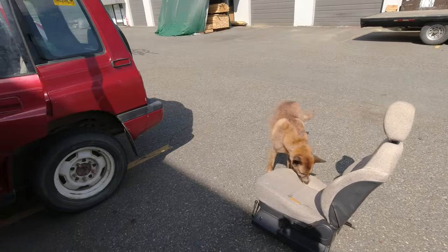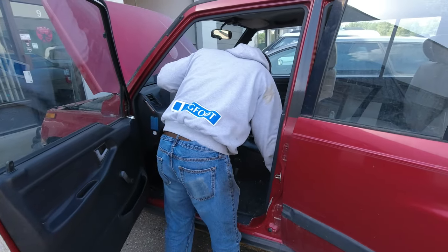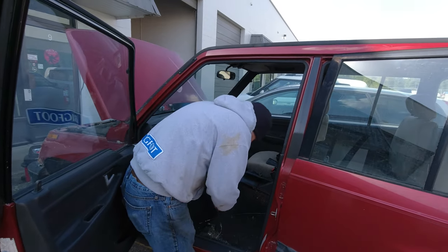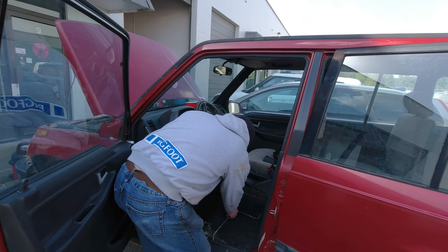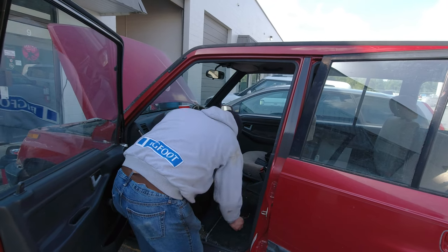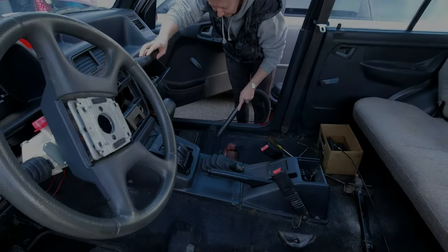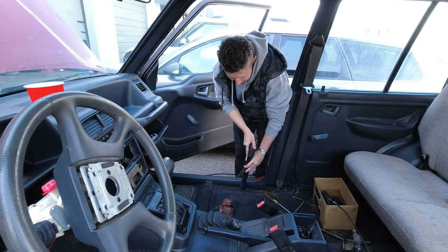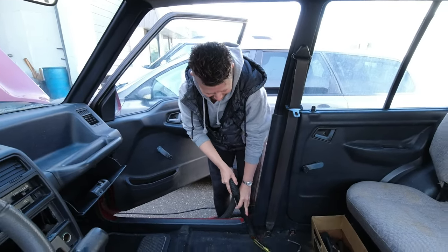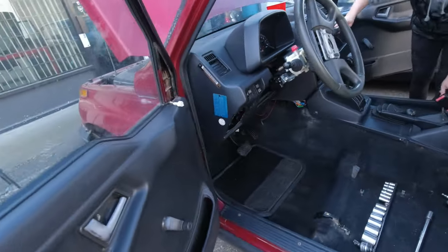The spare tire tool fits right into here — that's where it is! We took the seats out in order to give a little more access for the steering column, though I hardly needed it. But now that it's open, we definitely want to vacuum and clean under there.